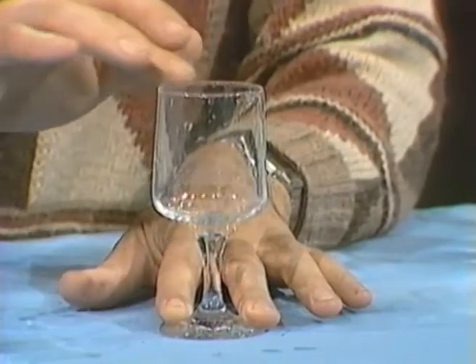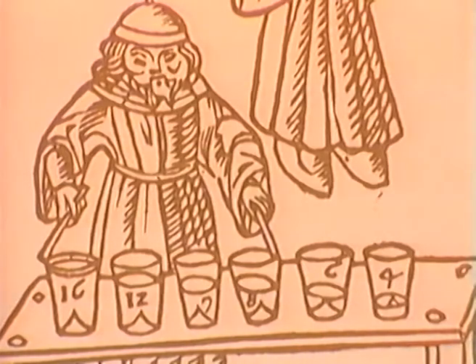Musical glasses have been known for a long time, but the first kind was simply pinged or struck. This woodcut from 500 years ago shows glasses filled to different levels with water and being struck. And they made a sound like that. But sometime later, somebody discovered that by wetting your finger and rubbing the edge of a well-made glass, you'd get that pure note.